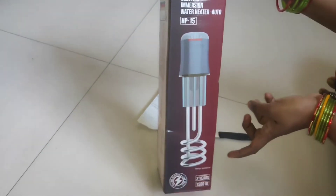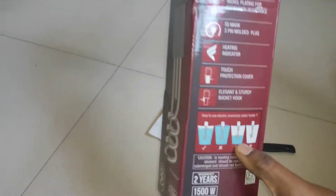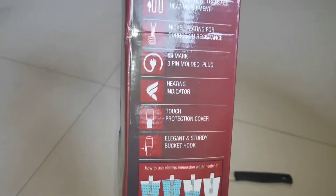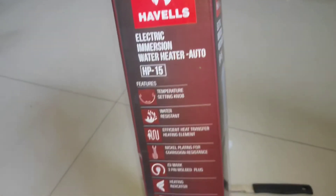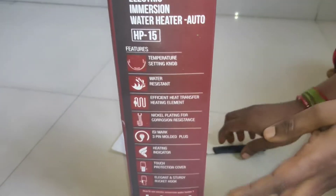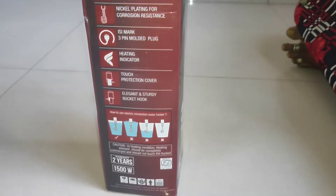A sensor is added to the heating rod. The water levels are also featured in the box. This is the Havells company product, and the brand also comes with a 1-year warranty.